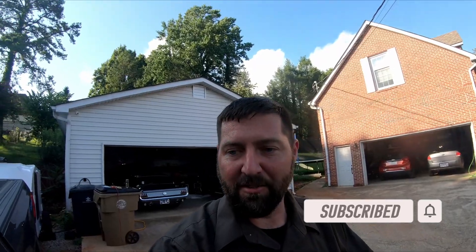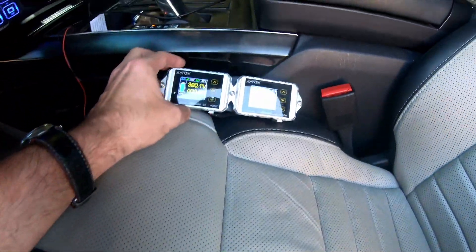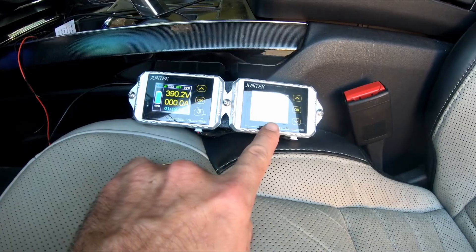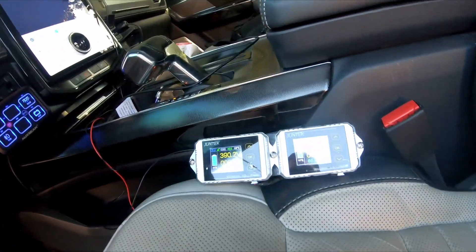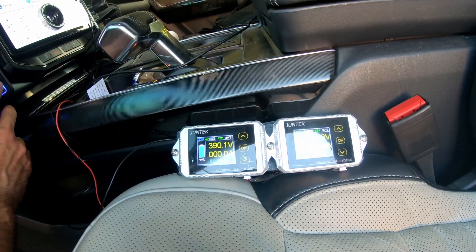Right now you can see the voltages: 190 volts and 379 volts — that's the truck and that's the camper. What I'm going to do is connect these in parallel. I'll point the camera right at it and we'll see what kind of amperage we get.